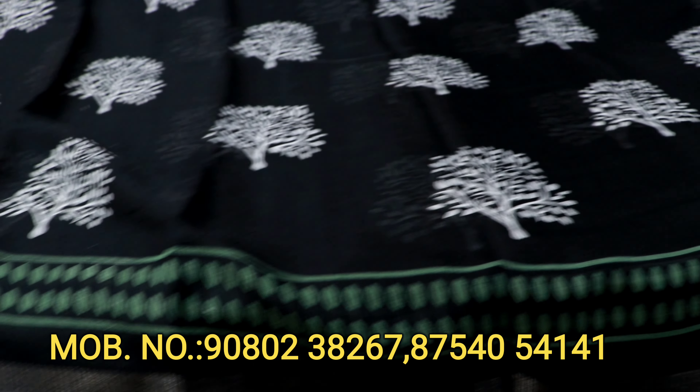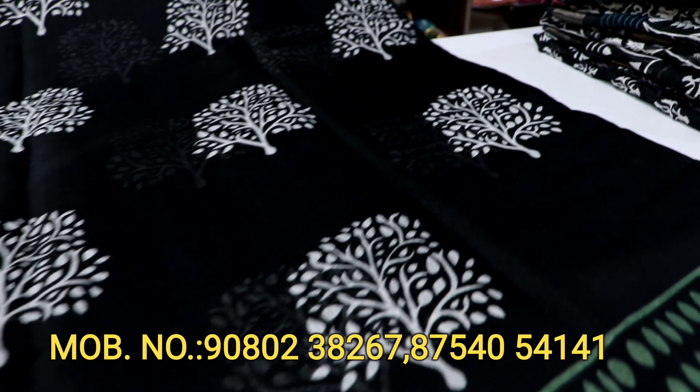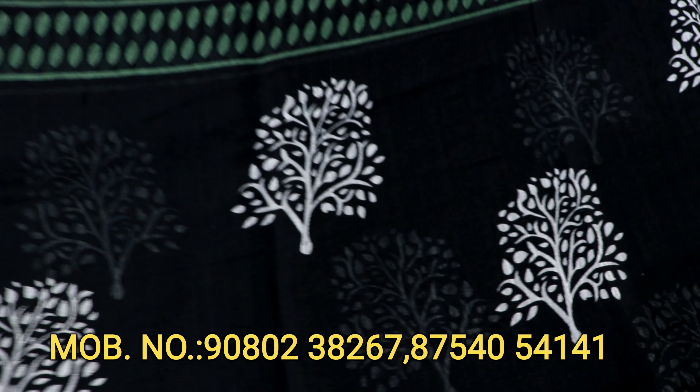It is a unique pattern. It is a linen pattern. But it is a very beautiful concept. It is a leaf design of the series.